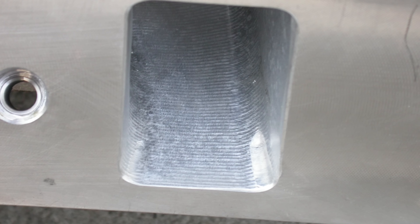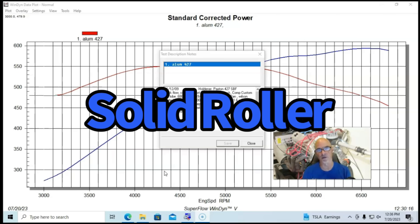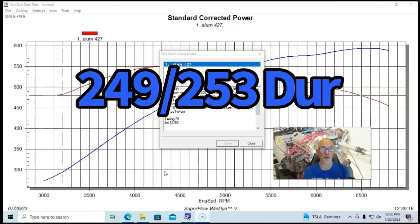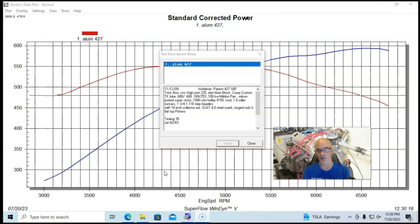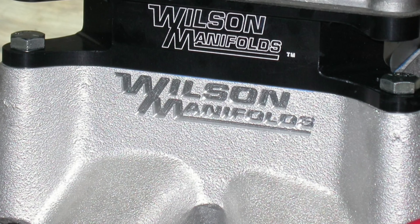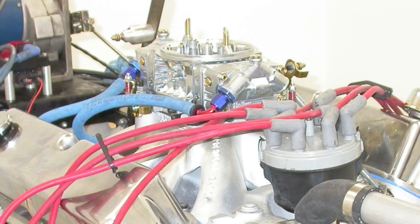We ran the TrickFlow CNC ported 225 heads with a pretty good-sized camshaft — one from a series I tried with my Engine Masters 410-inch motor. It was a TK lobe series, so fairly aggressive lobes. It was a solid roller, 0.688-inch lift, 249/253-degree duration, and 108-degree lobe separation angle. This thing also had a Milodon oil pan and windage tray, though it was just a Fox chassis pan. Feeding the ported heads was an Edelbrock Super Victor single-plane high-rise intake manifold, further ported by the guys at Wilson, fed by a 1,000 CFM 4150 Holley.